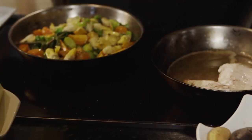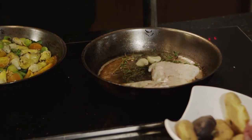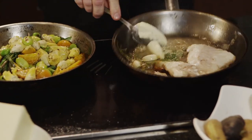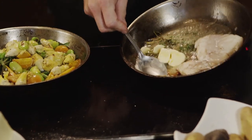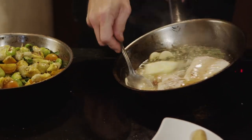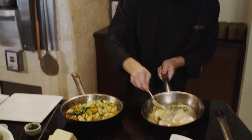Now for the final touch with the grouper, I'm going to throw in a little bit of thyme, some garlic, and it wouldn't be good without a lot of butter. I'm going to melt that butter and baste the back of the fish — just adding layers of flavor: herbs, garlic, and butter.